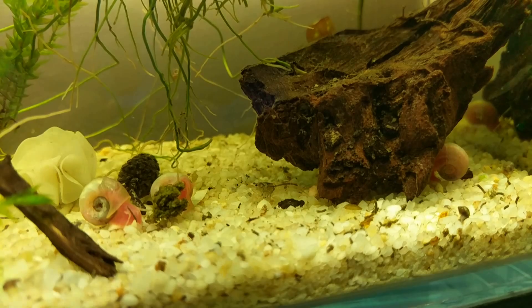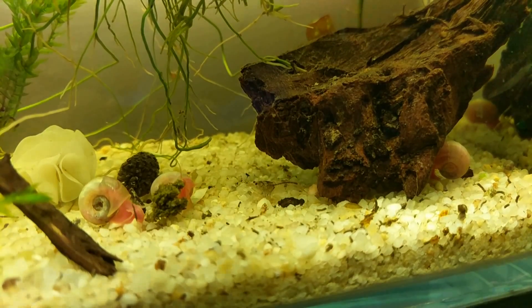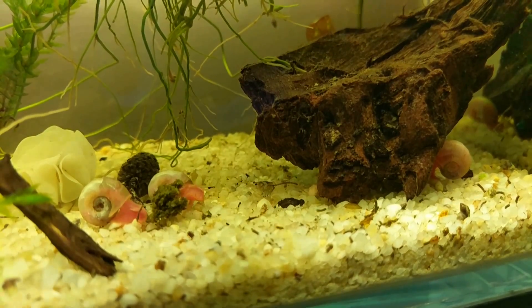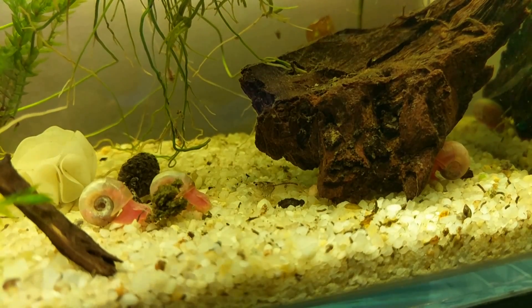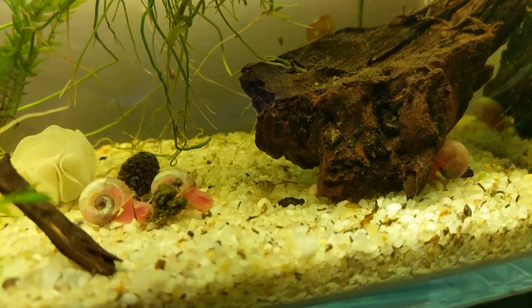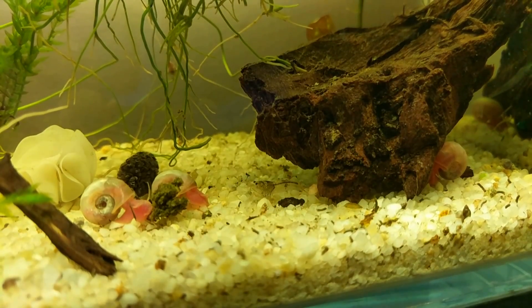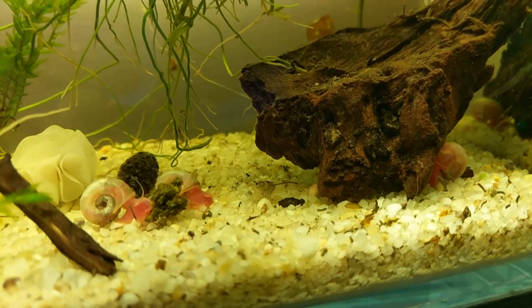I would encourage you guys to keep shrimp at room temperature unless you're experiencing extremes. If you do have to buy a heater — which I don't use in any of my tanks — buy a very nice, accurate heater that isn't going to fluctuate drastically and stress the shrimp, and one that isn't going to fail after a year. Just keep those things in mind. That's all I really have to say about temperature.